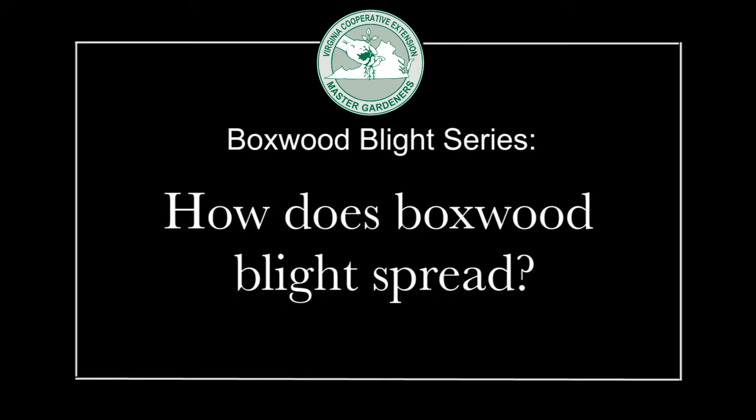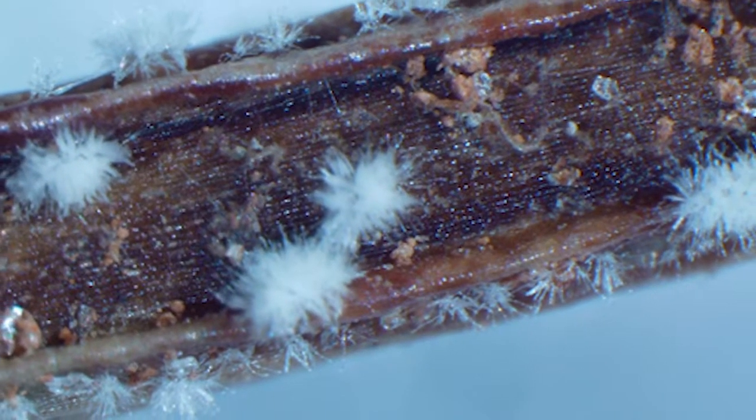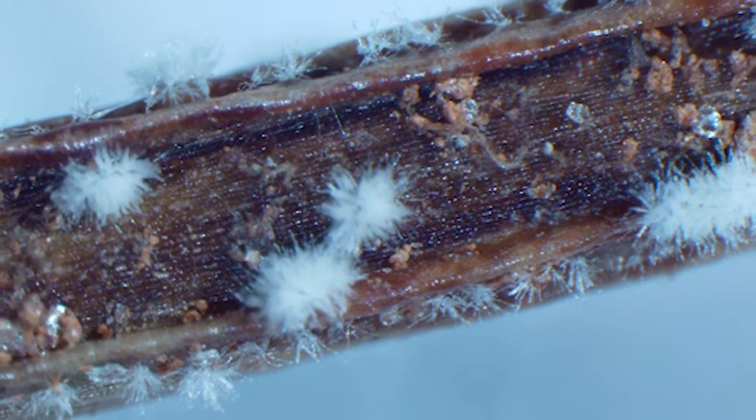The disease spreads in many ways. One way it doesn't easily spread is by the spores being windblown, because they're produced in a sticky matrix and so they're not easily windblown. Most of the initial infections in Virginia landscapes were due to purchase of infected plants and planting those in the landscape, and then if there were susceptible boxwoods nearby, the disease spread locally in those landscapes.